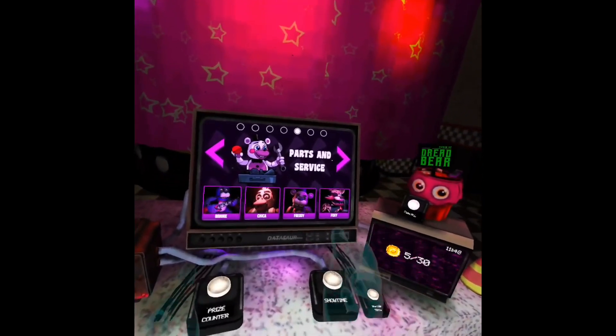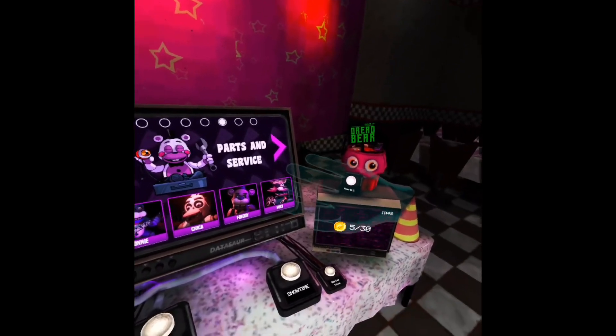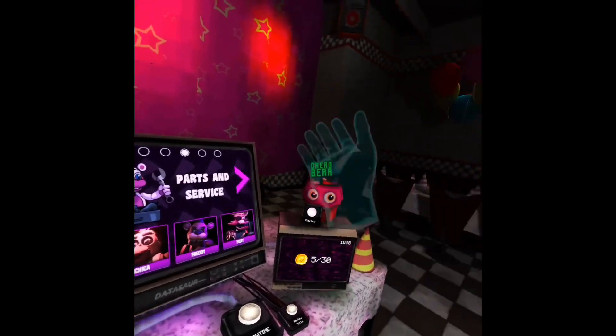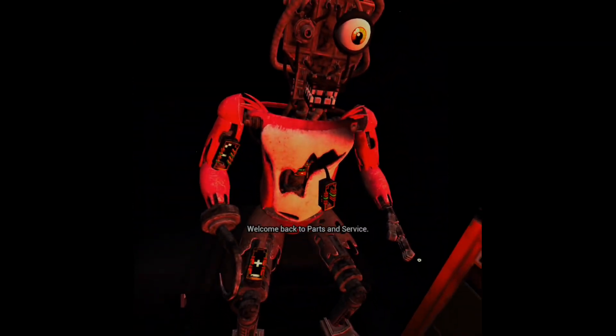Okay, welcome. We're doing part two of the Parts and Service. Welcome back to Parts and Service.